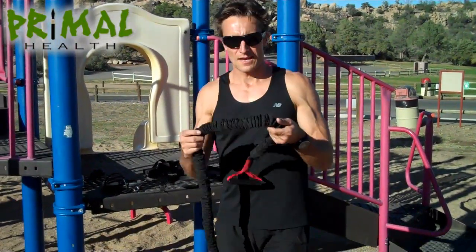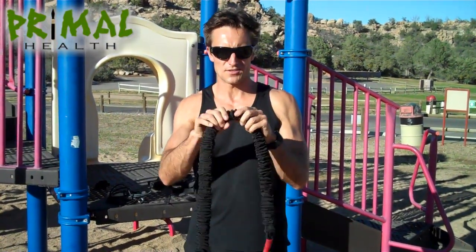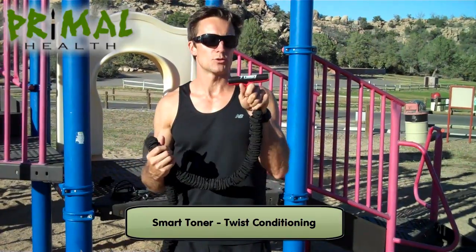First thing: an exercise tube with handles on the end. There are so many different brands of these you can get. I really like this one — it's got an encasing over the top just in case it snaps. This brand name's called Slastics, or it's a twist.